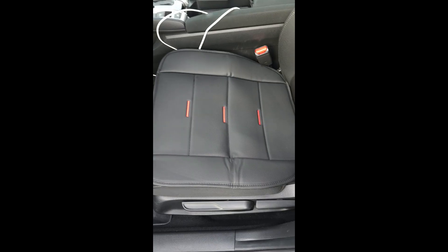So this is the back seat here, and here is the front seat. This is just for the bottom, not for the back cover.